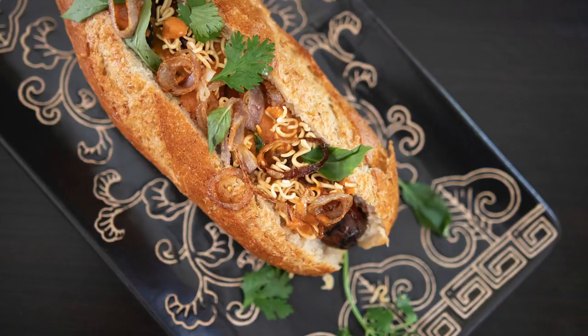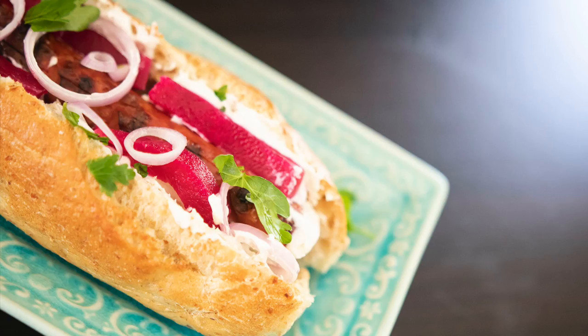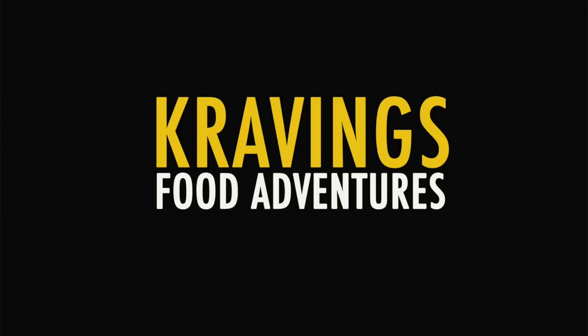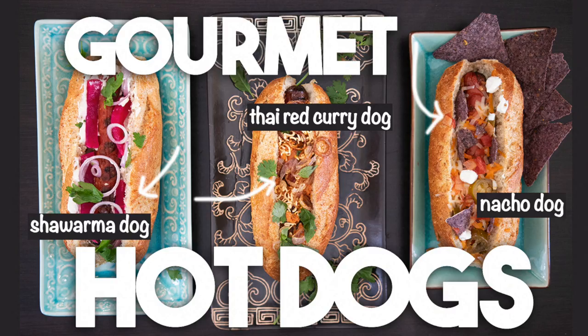Hot diggity dog! The easiest thing to throw on the barbecue during the summer is a hot dog. I'm going to take the humble hot dog and elevate it to a gourmet status. Today we're making three delicious gourmet hot dogs: a Thai red curry hot dog, followed by a nacho dog, and finishing it off with a shawarma dog. Each one of these recipes is simple and delicious and your friends and family are going to love them.